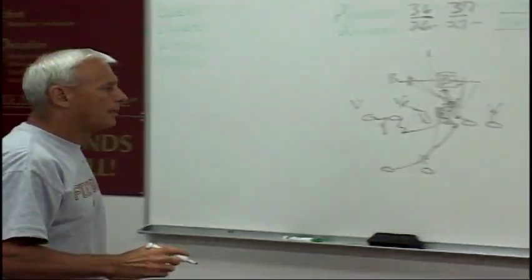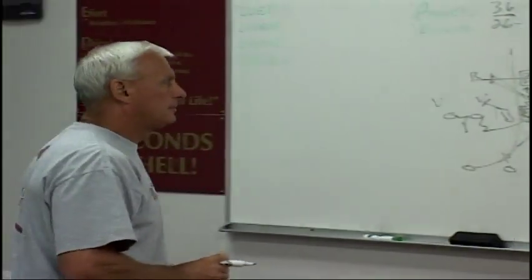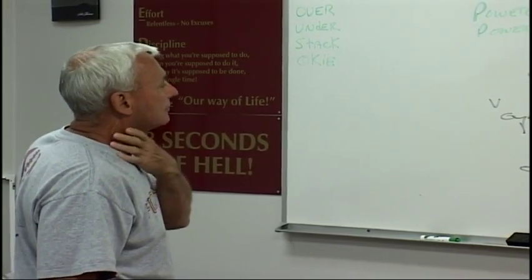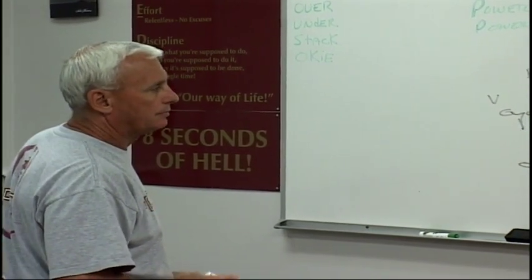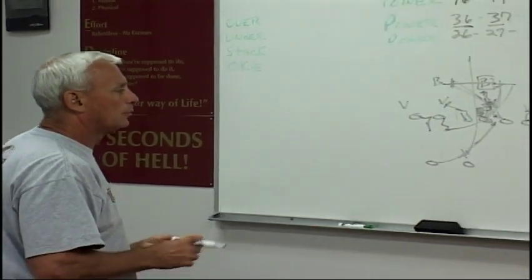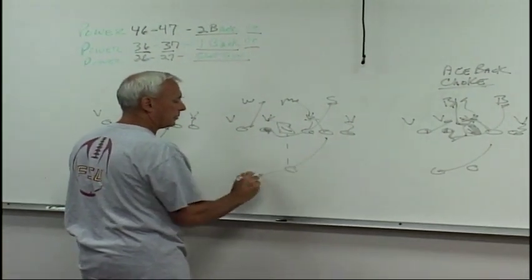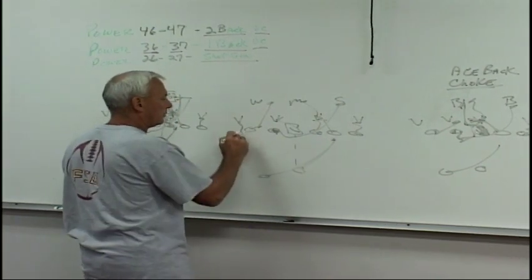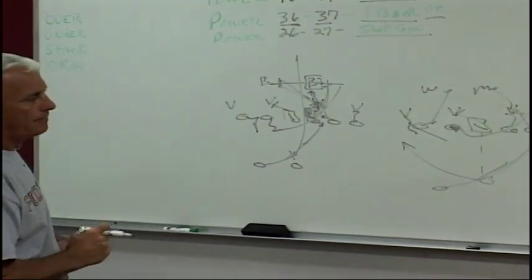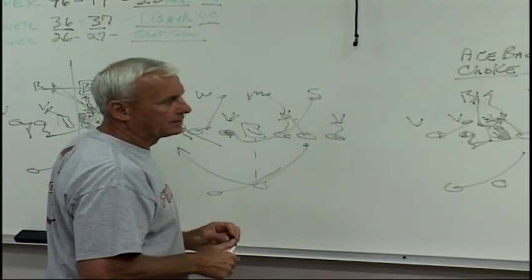That's our one-back power play out of the shotgun, out of the I, or out of one-back. We can run power 46 and 47 — two backs, backside tackle picks and hinges. 36 to 37, 26 to 27 — we're in one-back principle. It's all the same for us, except a center shotgun snap in the back and we're running that baby up in there in the gun. Now we're reading this backside end. If you want to close the quarterback report — everything's the same. That's the power play.